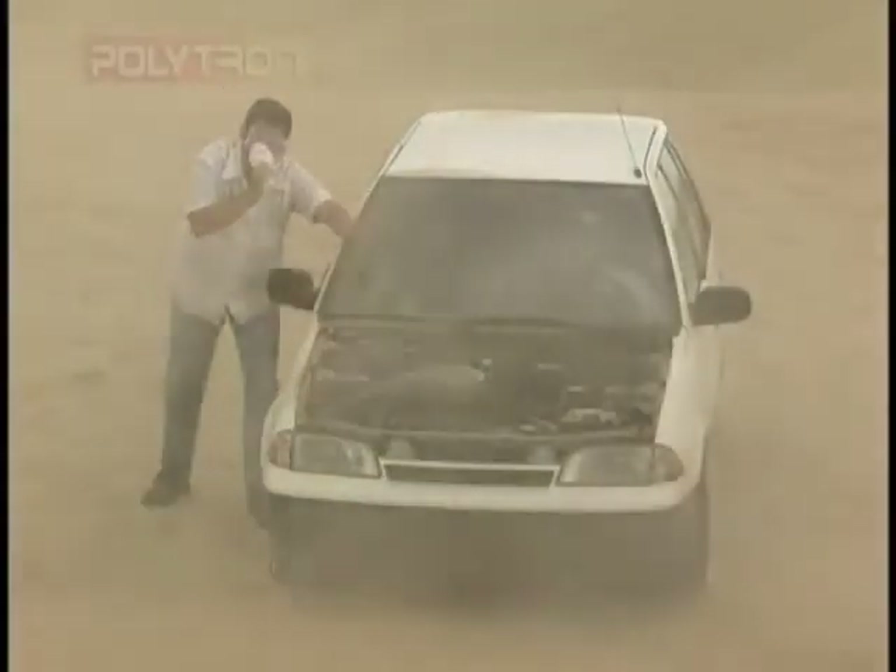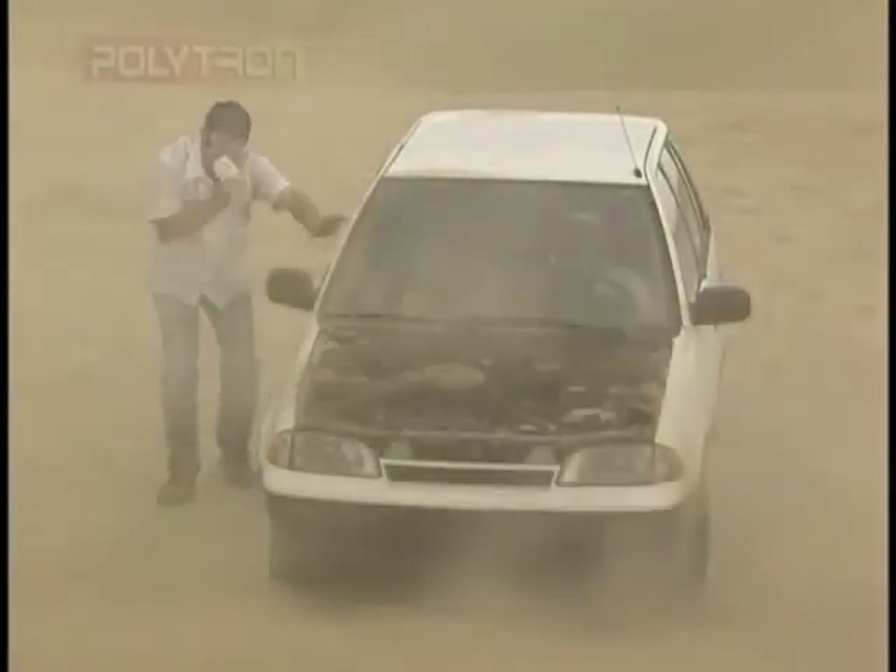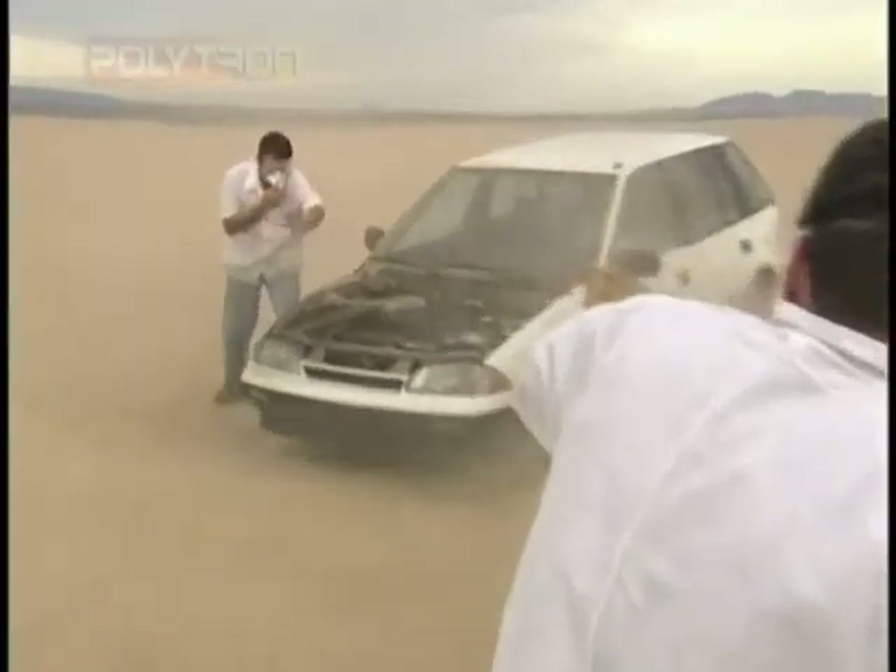Unbelievable. Remember, we treated this engine with Polytron. Absolutely amazing. Let's get the camera really close — look how filthy, look how dirty, look how contaminated the valve train is. And it's still running. I don't know how many pounds of sand has entered this engine, but it's unbelievable. You've got to see this.